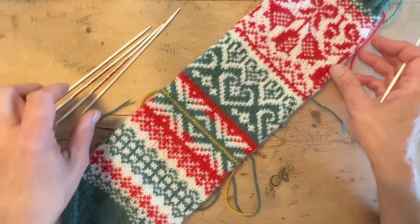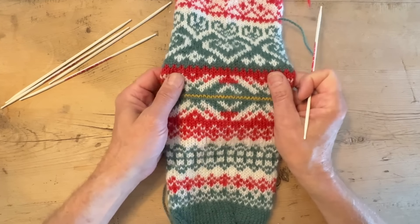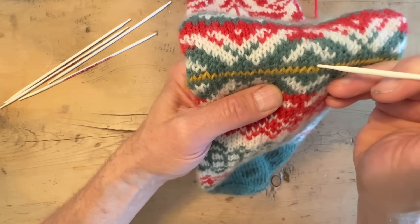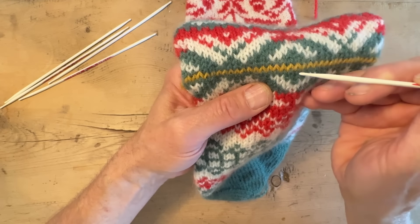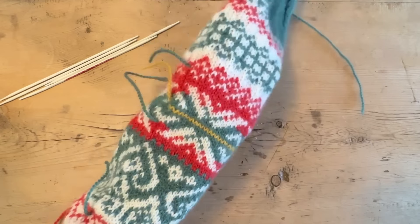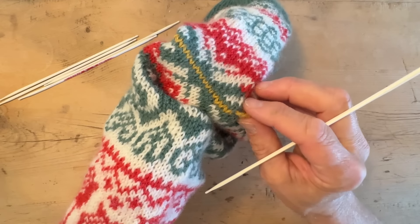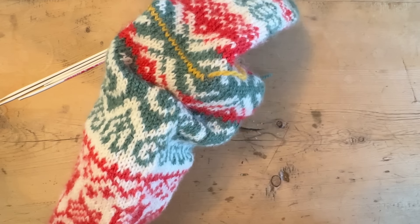Let's look at the scrap yarn because this is where we're going to pick up the stitches to create the heel. We are picking up stitches over the scrap yarn — we go in the legs on the stitch above and pick up stitches under. I've mentioned several times that this scrap yarn, placed when we did the knit-along together, was like an imaginary line — like the equator or the arctic circle — and now you will see why.